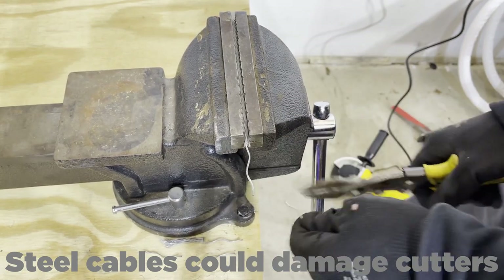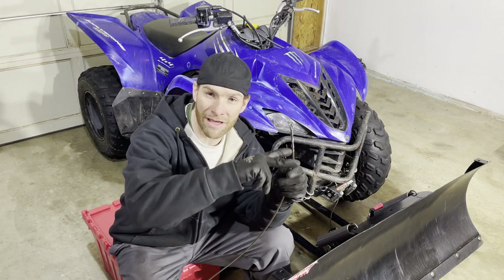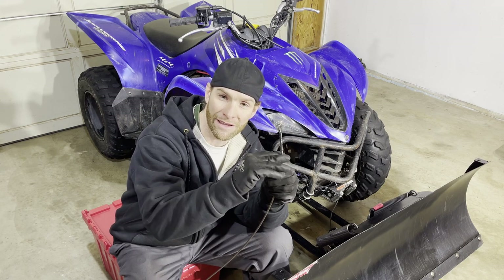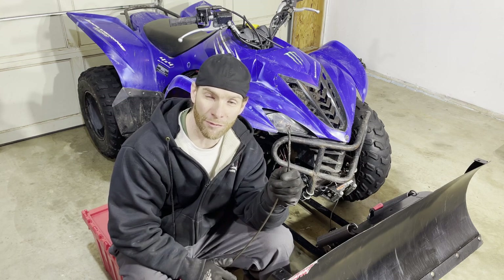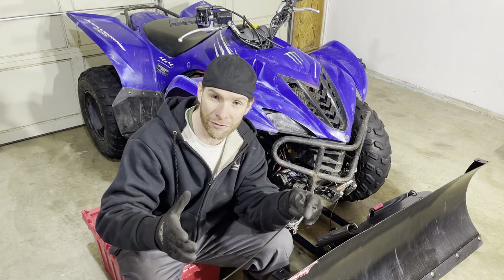Just unravel it and cut each strand one at a time. I've heard of some people trying to use bolt cutters, but that doesn't actually shear through the cable — it just crushes it and puts an indent in it. I have heard of people having good success using a really sharp cold chisel and hitting it with a hammer with the cable on top of a vise, an anvil, or some kind of solid piece of steel.